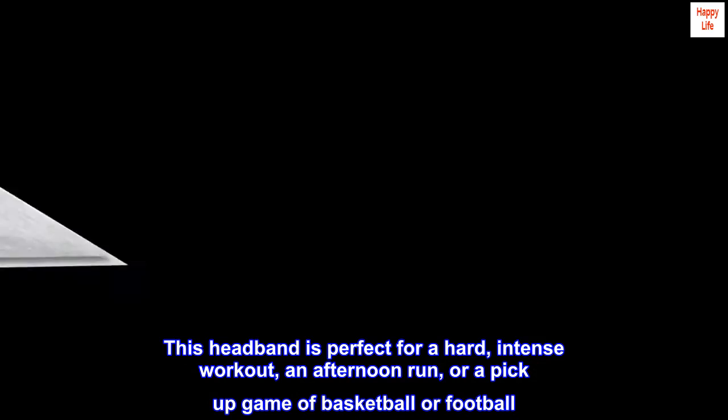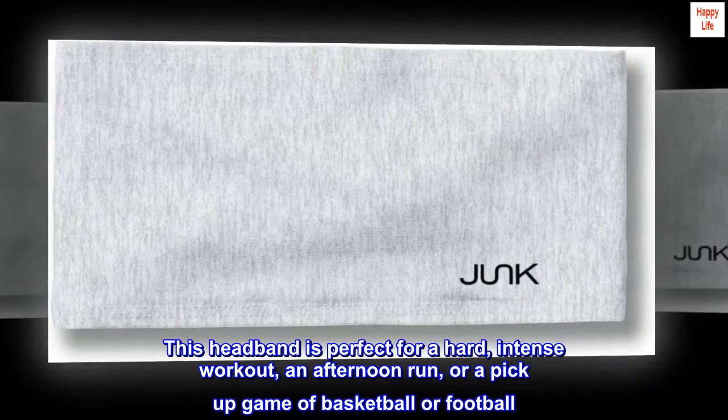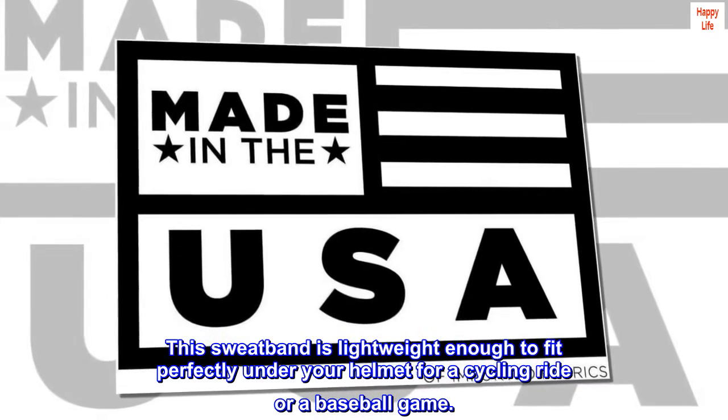This headband is perfect for a hard, intense workout, an afternoon run, or a pickup game of basketball or football. This sweatband is also lightweight enough to fit perfectly under your helmet for a cycling ride or a baseball game.